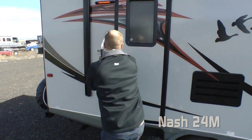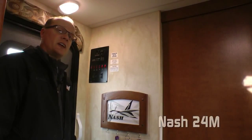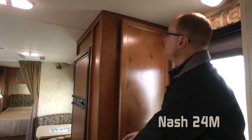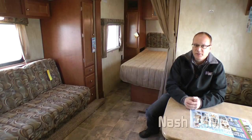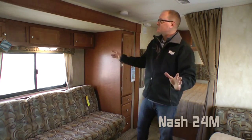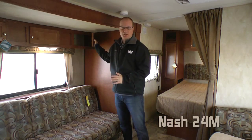Now let's take a look inside. As you enter the Nash 24M, you'll find our Absolute Northwood Command Center as well as the Nash Signature Key Center. On the opposite side, you'll find a huge kitchen pantry cabinet. The spacious interior features a deep sofa slide and residential quality designer flooring, with abundant storage everywhere you look featuring over 23 cabinet doors, drawers, and storage areas.